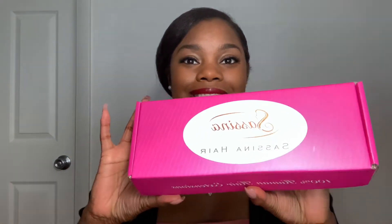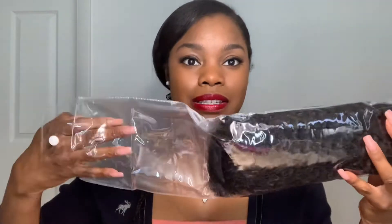Look at this — it comes in this beautiful box and it has where you can follow them on Instagram. I just think this is so cute with the label and everything. I love how they put so much care into this packaging, and it's 100% human hair. These clip-ins are going to be so beautiful in my hair. It comes in the 20 inch length and here it is in the packaging, which is great for storage, and you can just take the hair out like this.